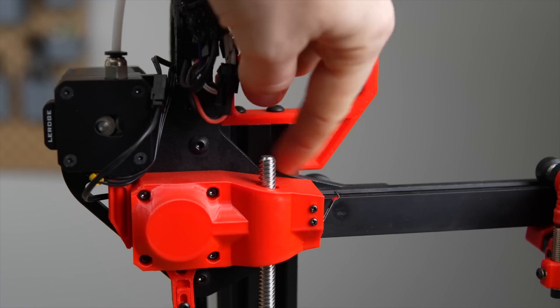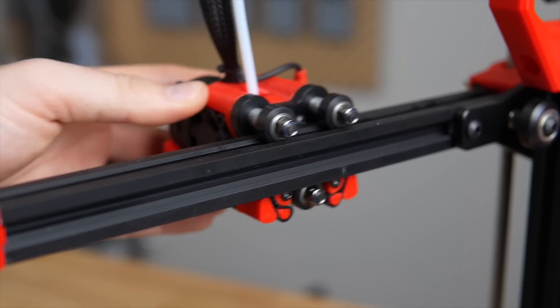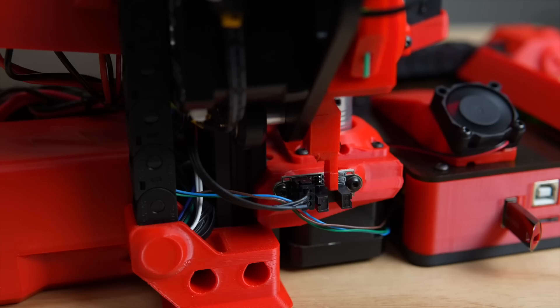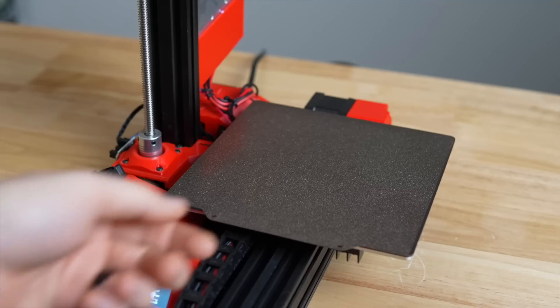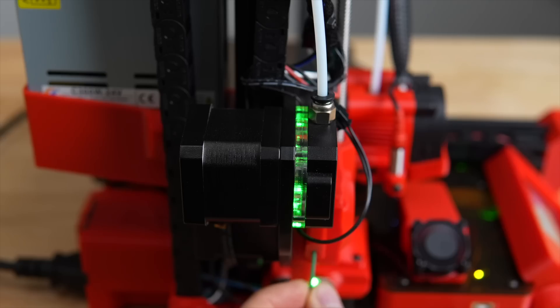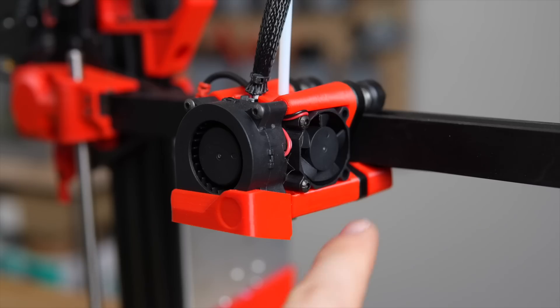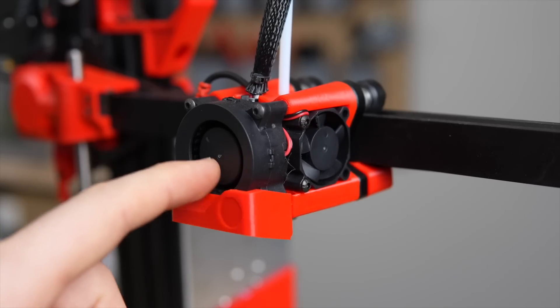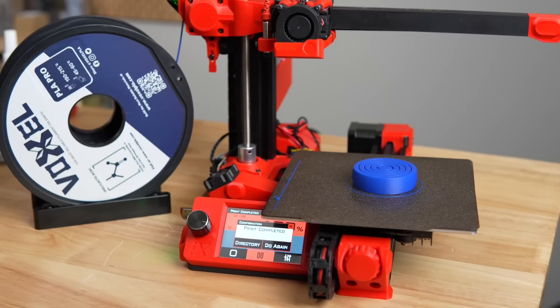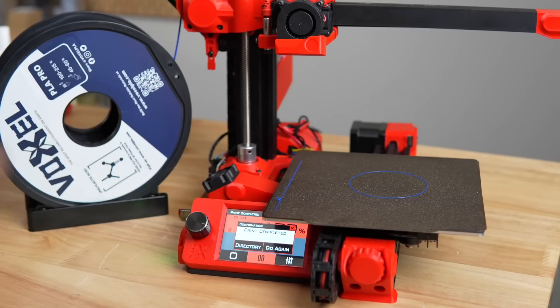For $20, you can get those upgraded in aluminum, which is what I recommend and went with. For motion, belts and roller wheels are used for X and Y, and a single lead screw for the Z-axis. The bed comes with a powder-coated PEI magnetic surface. The iX uses a Bowden extruder with an integrated filament run-out sensor and PTFE-lined hotend. All wires except the tool head wires are routed through two small cable chains, keeping everything neat and preventing pinching.